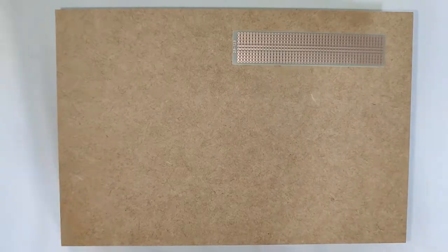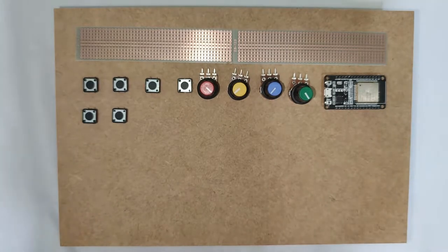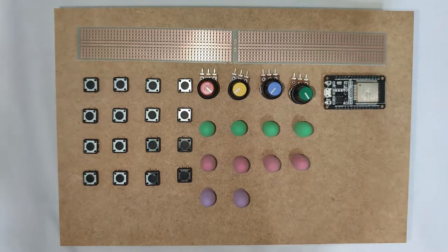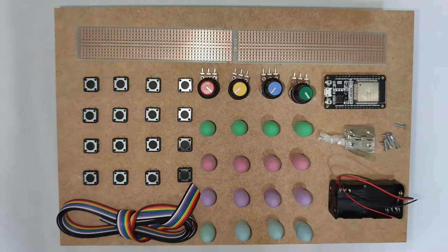For this project we're gonna need an MDF box around 8x12 inches, 3 inches tall, 2 proto boards, an ESP32 dev kit, 4 10k linear potentiometers, 16 push buttons, 16 cap erasers we'll use them as button caps, 2 hinges with screws, a 4 AA battery compartment, and wires.